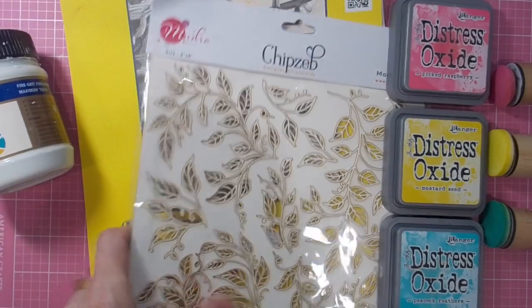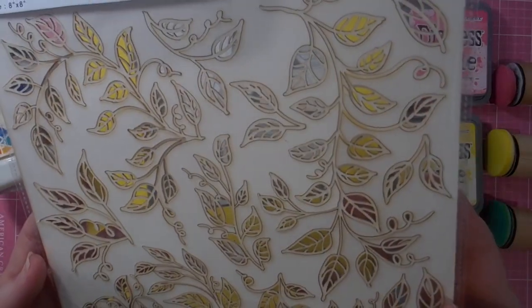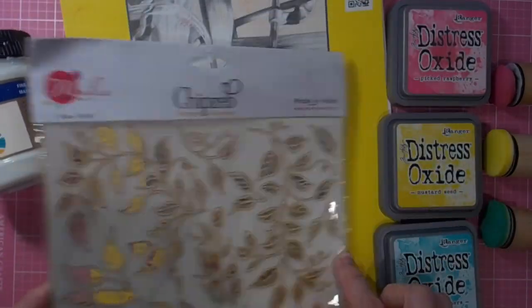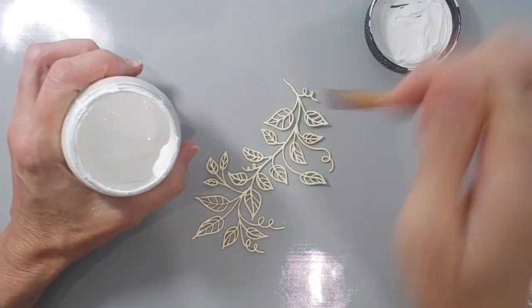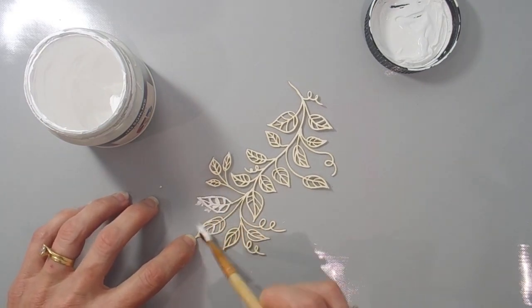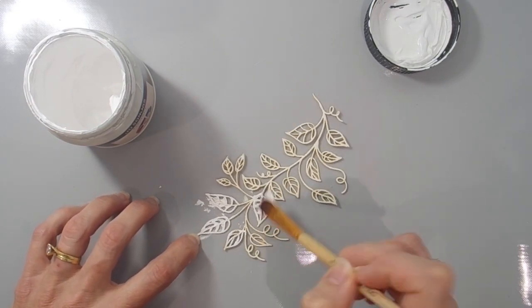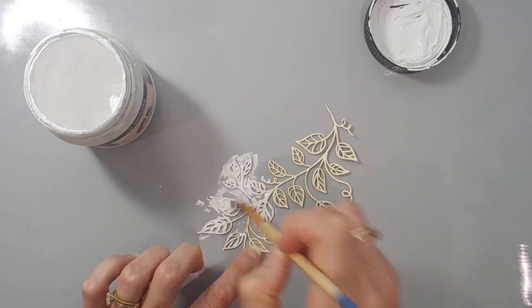Hi there, it's Linda here. Thanks for joining me today as I play with these goodies for Mudra Craft stamps. I'm using this beautiful leaves chipboard piece today and covering it with a good coating of gesso for my card. I wanted it to be a really beautiful bright white, so that's why I've chosen the gesso today.